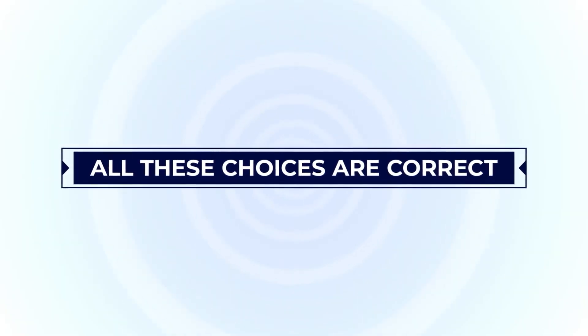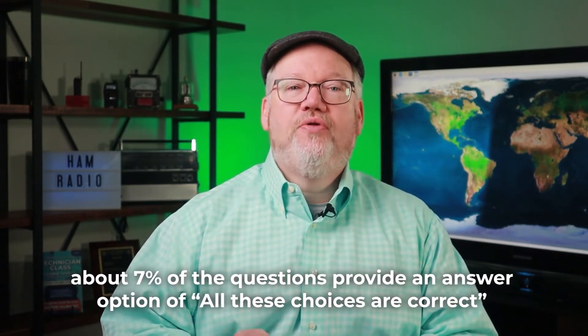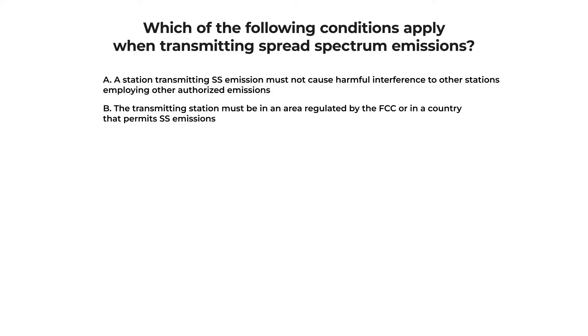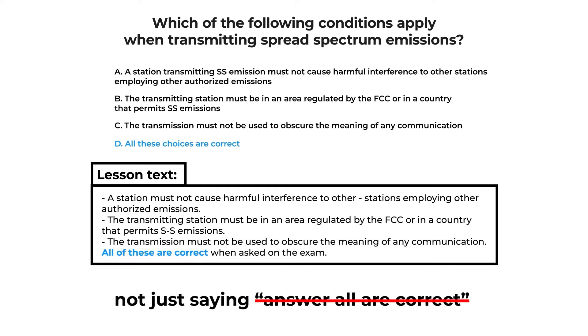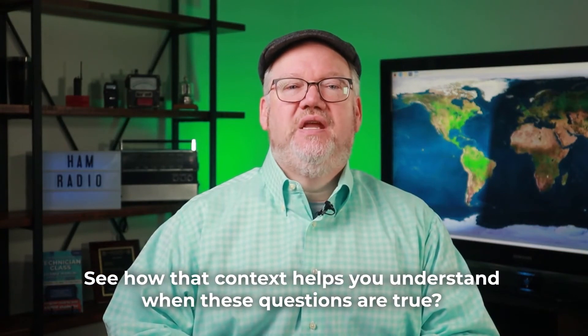All of these choices are correct could be a trap. In the amateur extra question pool, about 7% of all the questions provide an answer option of all these choices are correct. But more often than not, that is the wrong answer. Let's take a look at a sample where it is the right answer from Lesson 1. Which of the following conditions apply when transmitting spread-spectrum emissions? A station transmitting SS emission must not cause harmful interference to other stations employing other authorized emissions. The transmitting station must be in an area regulated by the FCC or in a country that permits SS emissions. The transmission must not be used to obscure the meaning of any communication. All these choices are correct. We treat these uniquely in the course — not just saying answer all are correct, but giving the context that helps you remember. See how that context helps you understand when these questions are true?